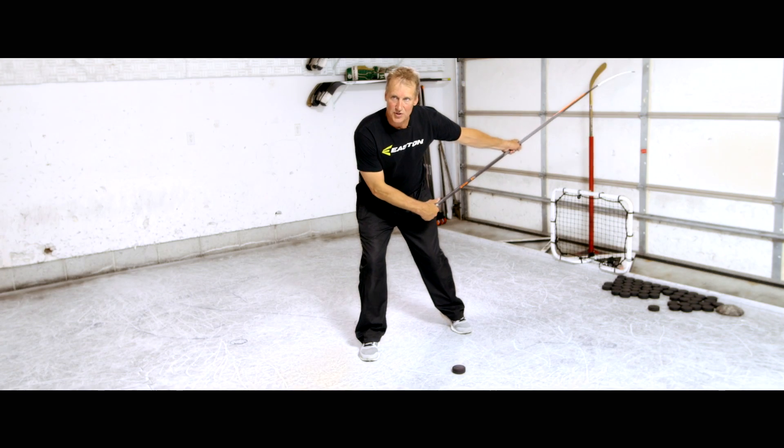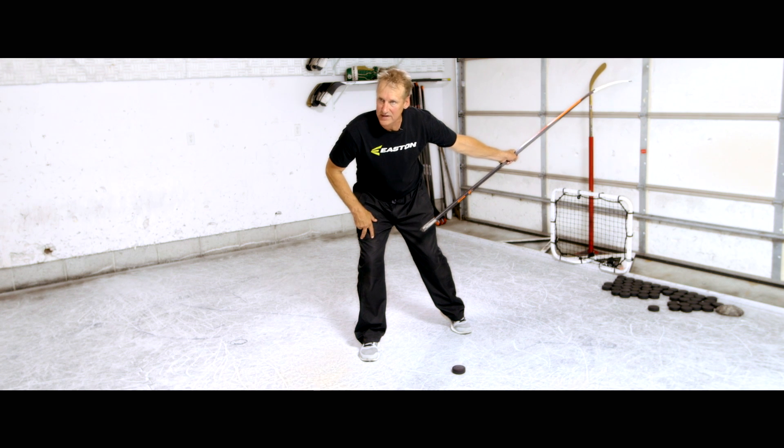Our first move is our body's going to go forward and our stick's going to come back, and at the top of the swing the shaft of the stick should still be at the target and the blade should still be parallel to the ice.